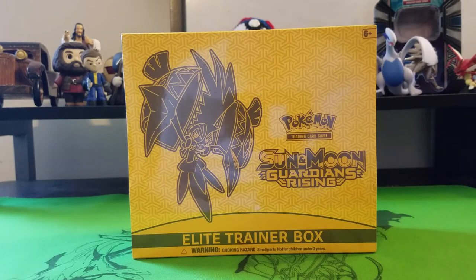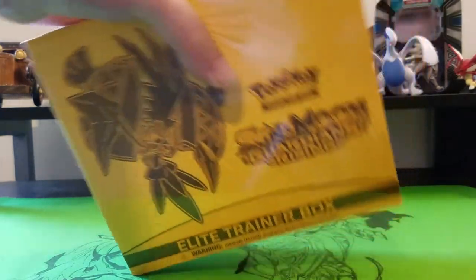Hello everyone, it's Furious Fish. We're here today with a Sun and Moon Guardians Rising League trainer box. We're going to go ahead and open it.